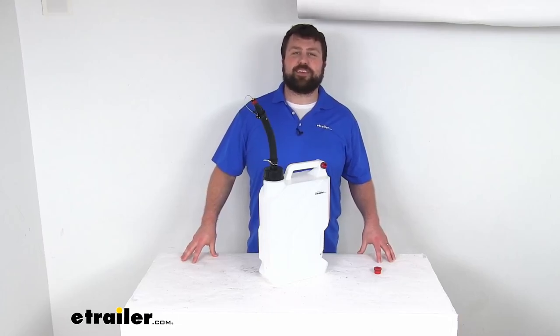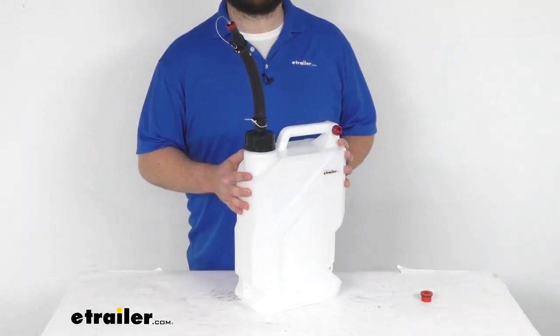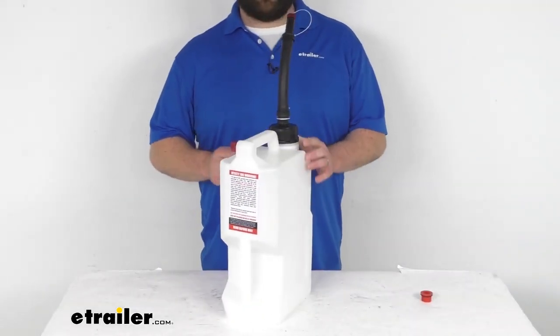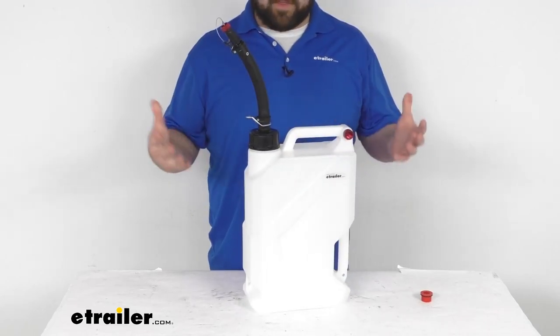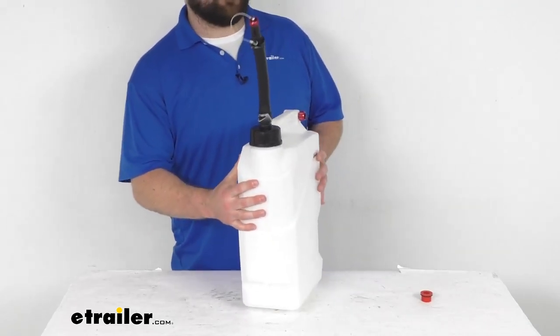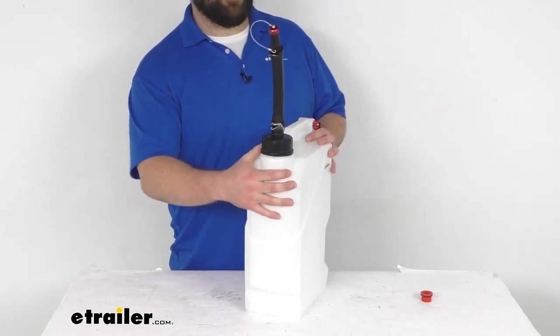Hi there, I'm Michael with eTrailer.com. Today we're going to take a quick look at this Risk Racing EZ3 utility jug with the spout. This is a 3-gallon utility jug that will allow you to transport your fluids safely and securely.